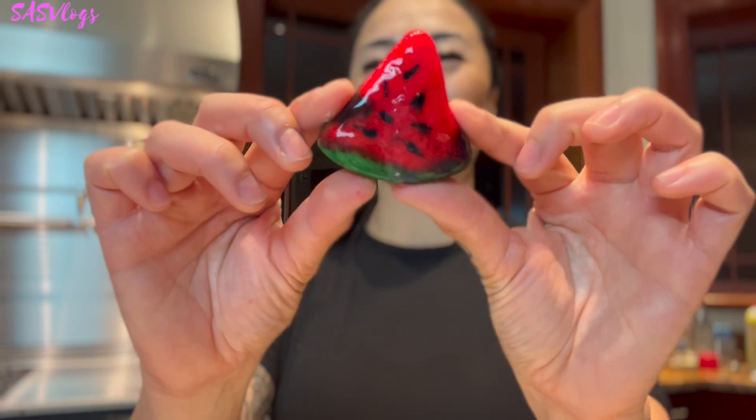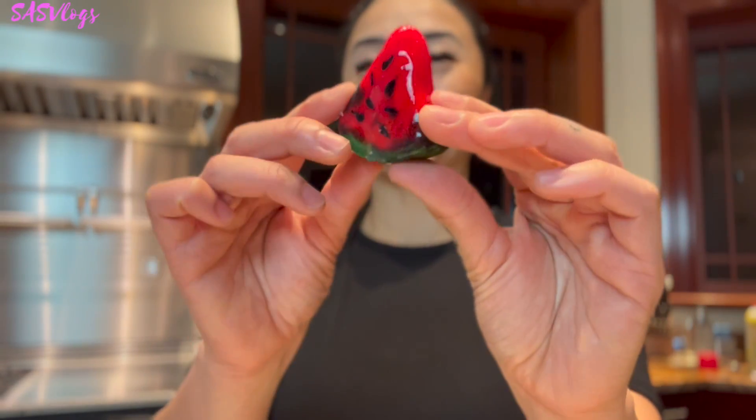My attempts on making a watermelon-shaped luk chup. This is why I always buy it. This is why I don't make them. But if you'd like to know how to make this, keep watching.